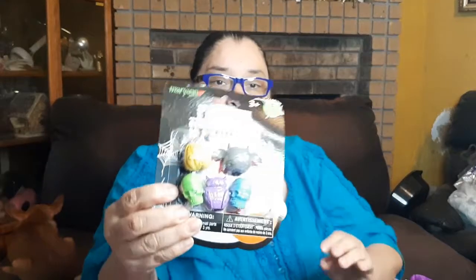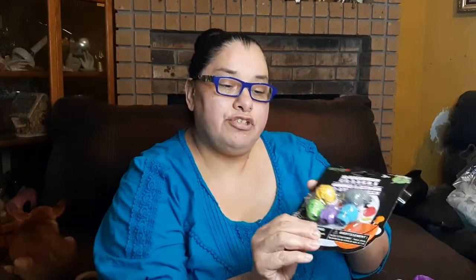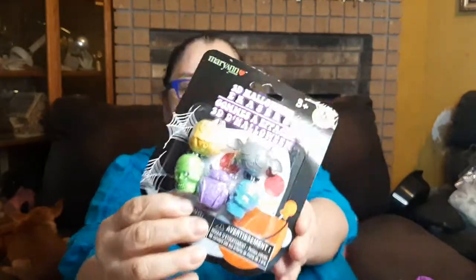Here are some erasers — they've got the pumpkin with a bat on the front, a bat, an owl, and two different skulls in blue and lime green. How cute are those!